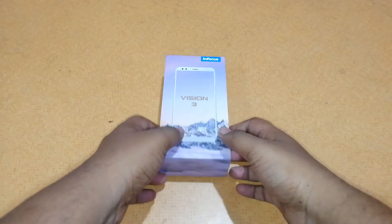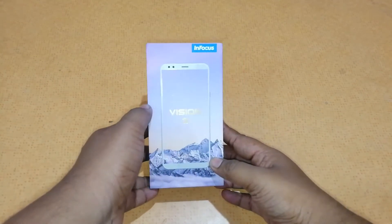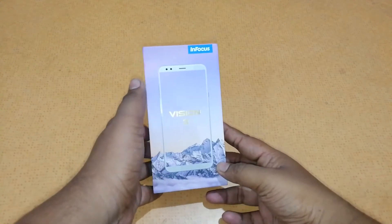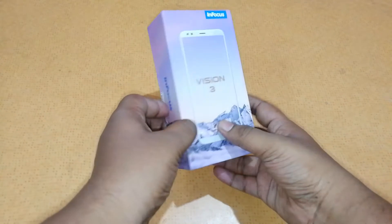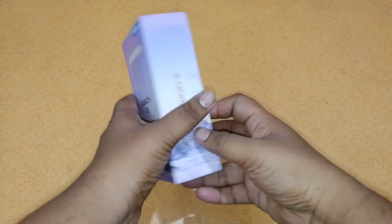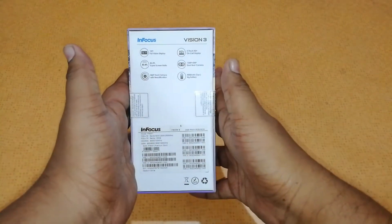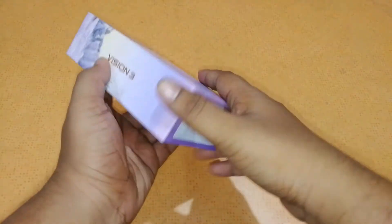In this video we're going to check the cheapest full-screen display smartphone available in India. It's available on Amazon.in priced at Rs 6,999 — this is the Infocus V3 smartphone. The phone comes with decent specifications and has an 18:9 display ratio. Here on the box itself are some of the specifications listed, like the 18:9 display and 5.7-inch HD screen.